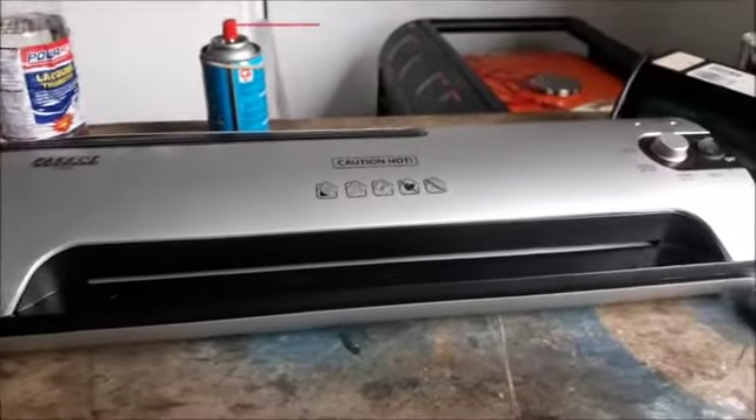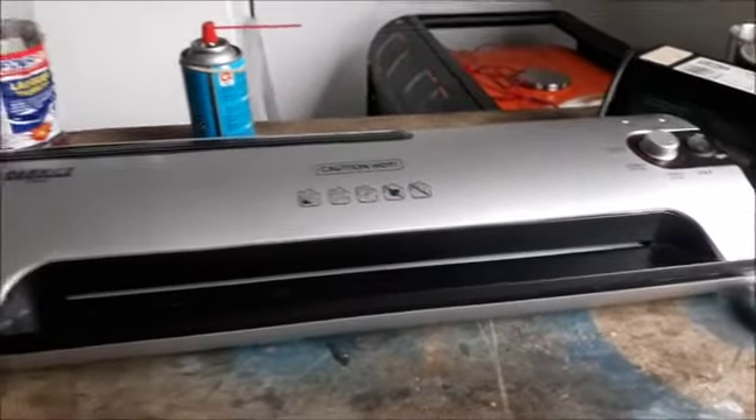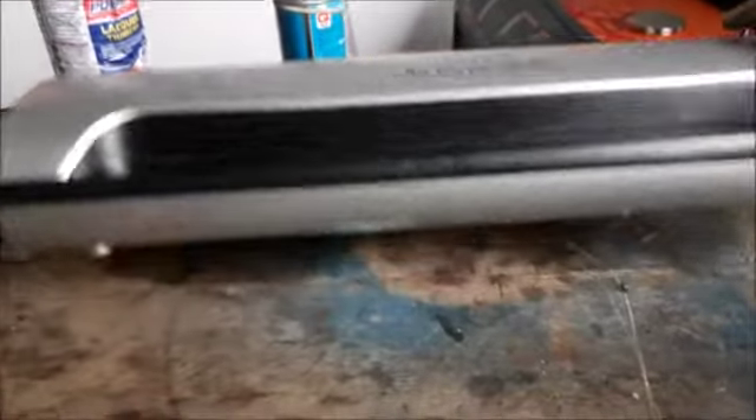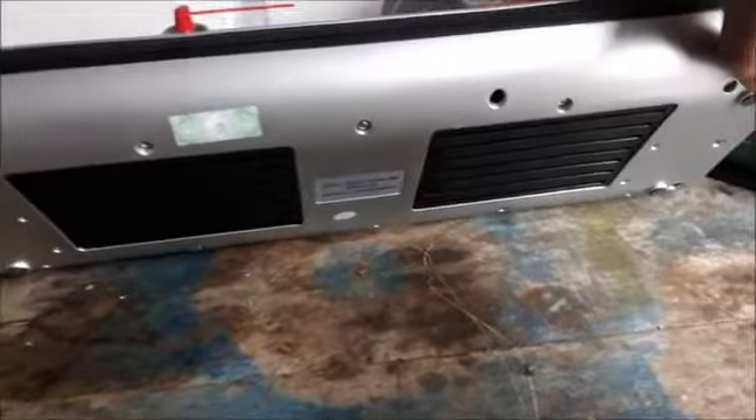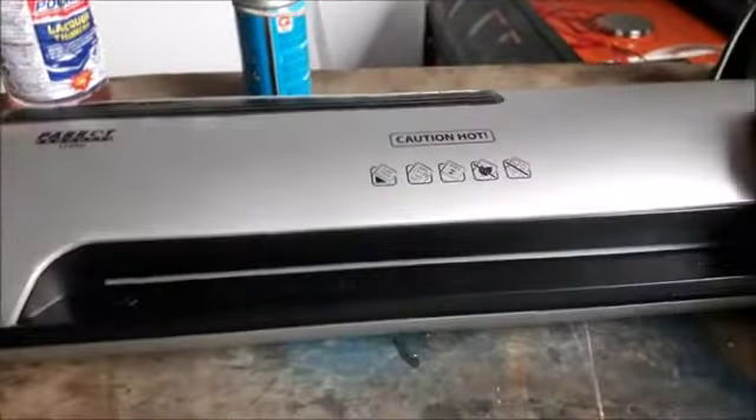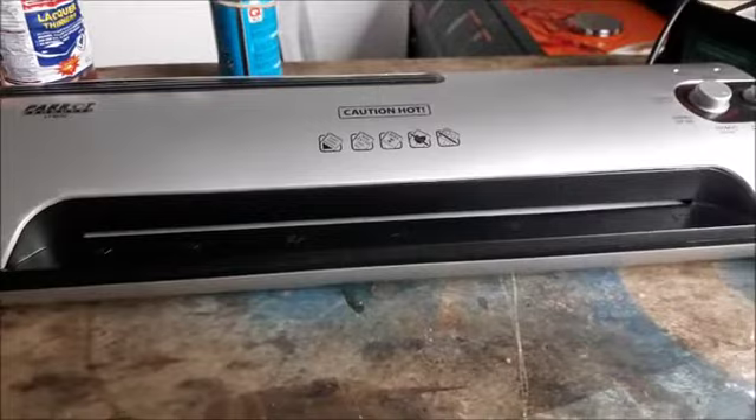Okay gentlemen, here is the complete machine. I've done and put everything back on the underside. So now all that is left is the big big test.